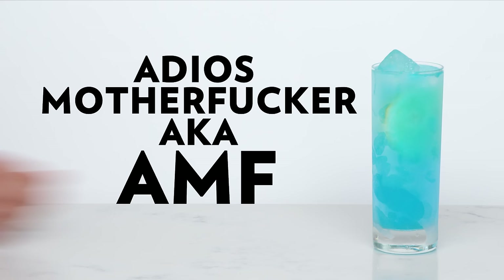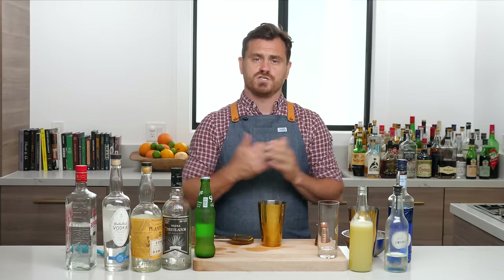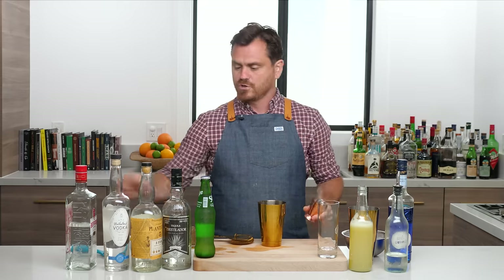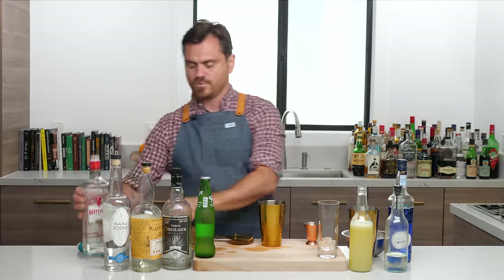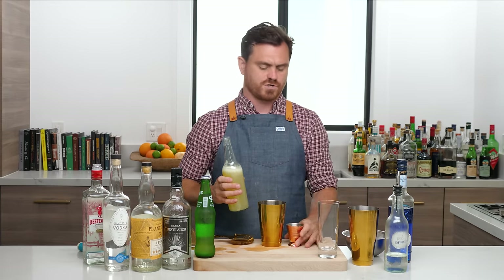For our first Long Island variation, we're going to be doing the Adios Motherfucker, also known as the AMF. I'm not going to give you history on all of these because I don't think a lot of people know where the history is, but this is one of the most iconic variations on a Long Island. Always start with the cheap ingredients first if you can help it, guys.